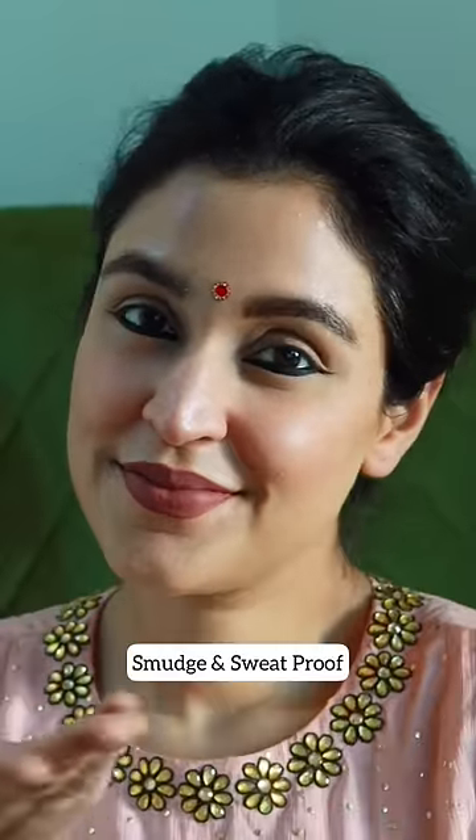Here's how you can make your kajal smudge and sweat-proof. Step 1: take a loose powder and set your under eye and lid to make your base makeup set in place for long. I love this one from Huda Beauty.